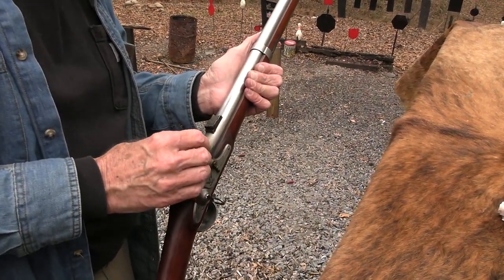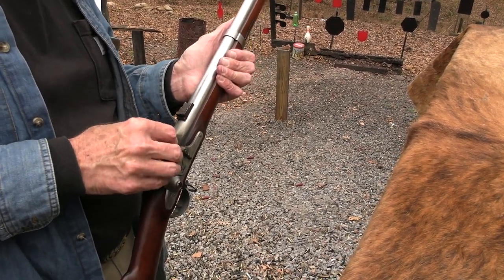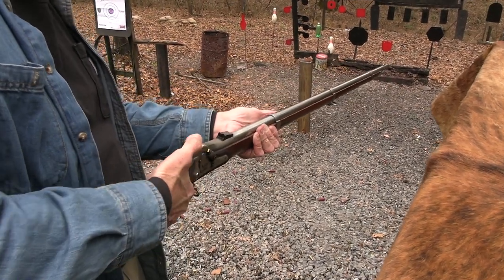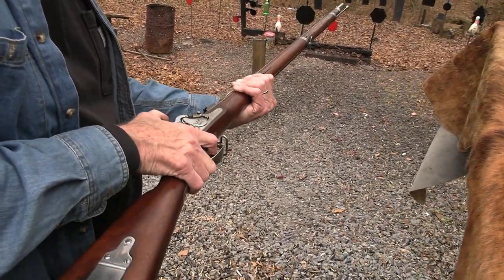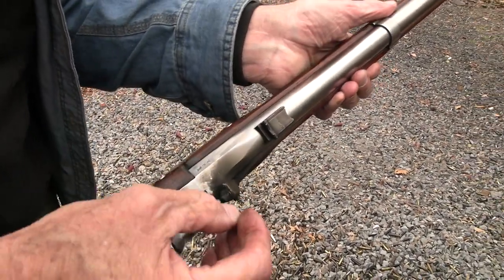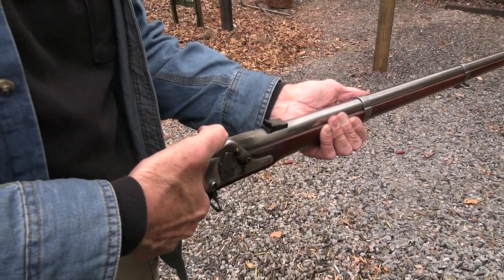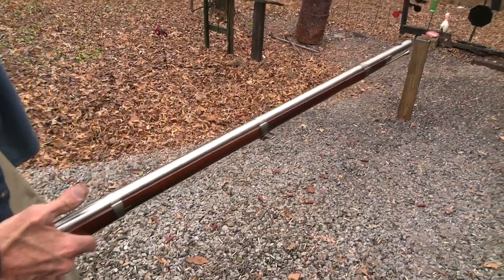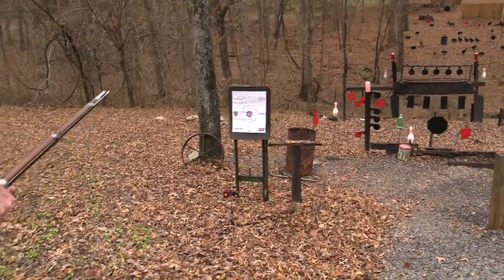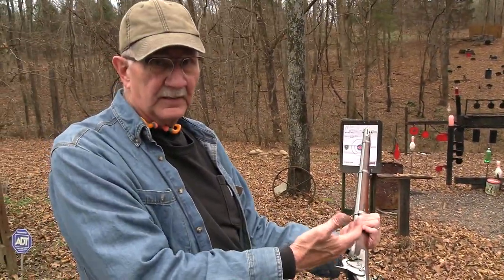So that's the Maynard priming system — an interesting device. At least you could still cap it manually; it just makes it a little harder because you don't have as much room. I discovered that if you get the little wings behind it, it goes right on there. I haven't missed yet — we've got to miss something. How about I shoot this paper? Good old Civil War rifle — actually a pre-Civil War rifle, the 1855.